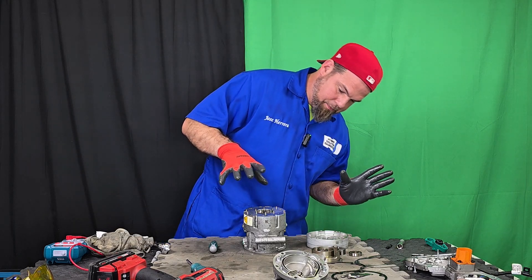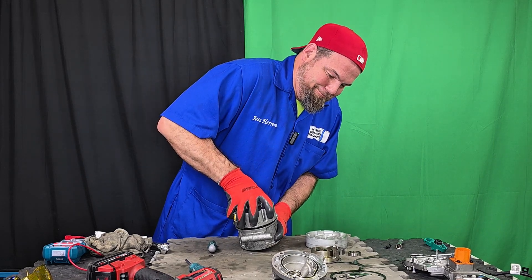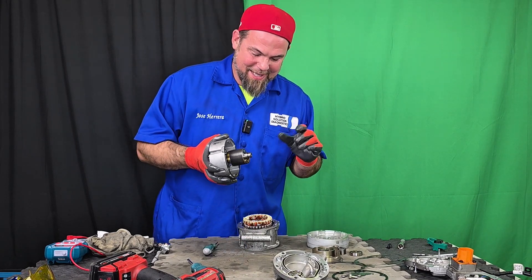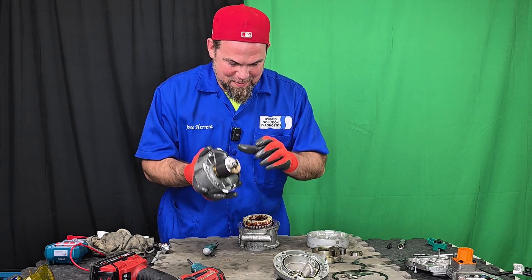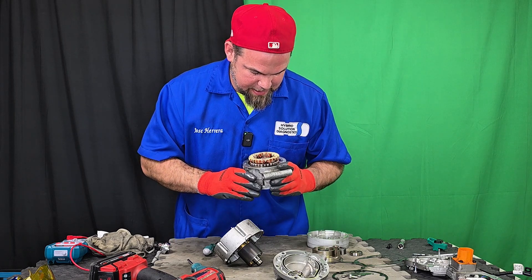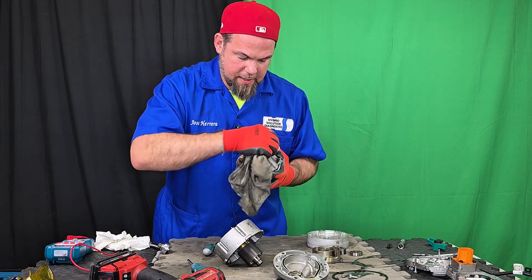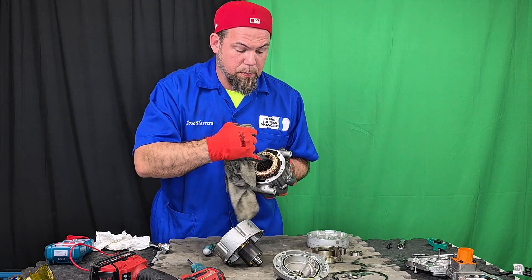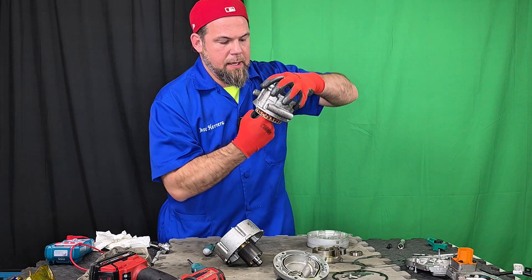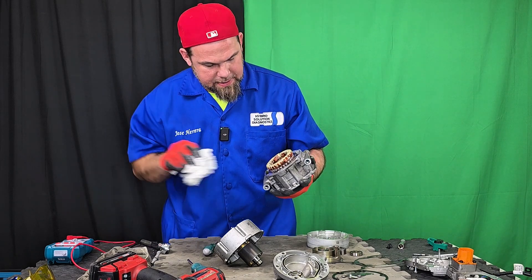Now let me take out the complete rotor. This is the permanent magnet rotor. This is the stator winding, which is supposed to be completely isolated from the chassis ground — I'll do a quick measurement, but since the compressor was working fine I expect an open line on a continuity test between any part and the chassis. The back bearing is actually impeccable.